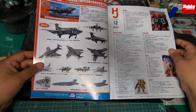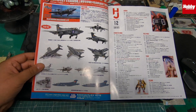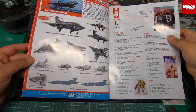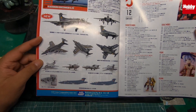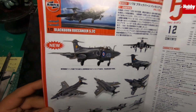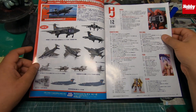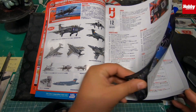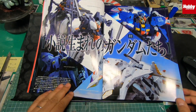Inside the first page there's also Airfix — oddly enough, in Japan a lot of Japanese people like Airfix kits. I think this is a new kit by Airfix called the Blackburn Buccaneer, and yes they do sell them in Japan.